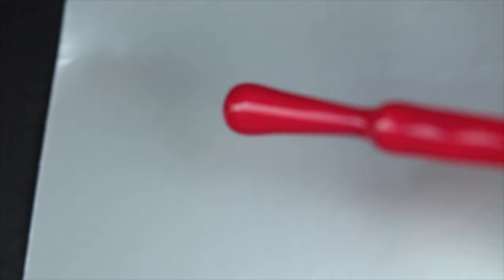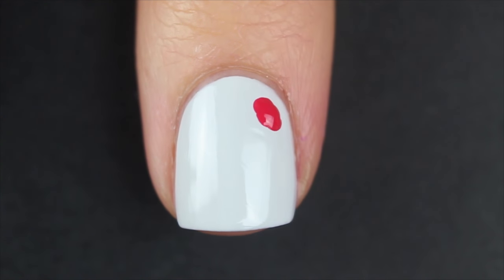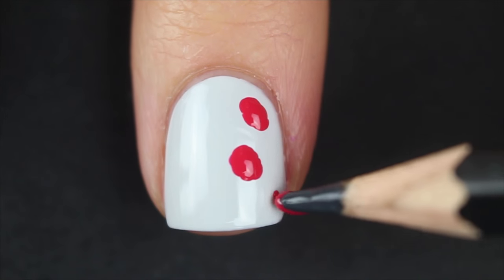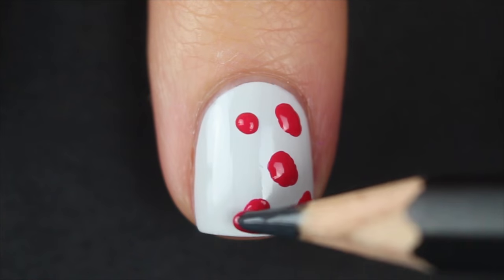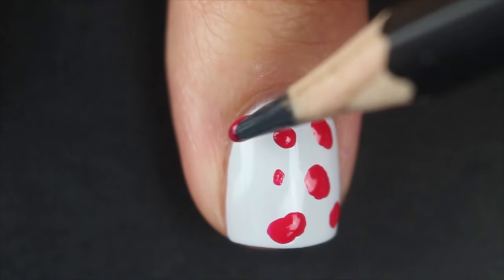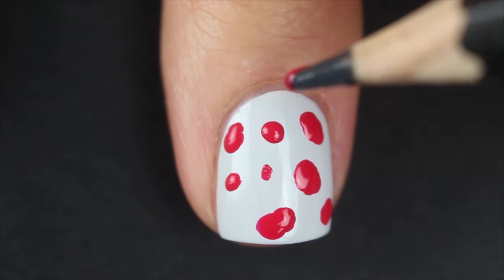Next, I'm going to be taking some of my red polish. A lot of you guys have been asking how exactly I do this — what I actually do is take a scrap piece of paper or plastic, dump out some of the product on there, and just dip into that. So I'm going to take my pencil and start to create these irregular shapes, some big, some small, some medium, just all over my nail. It's not going to be the same on each nail because the variety is what makes it really cool looking and like a leopard print. So just keep doing something different for each nail.